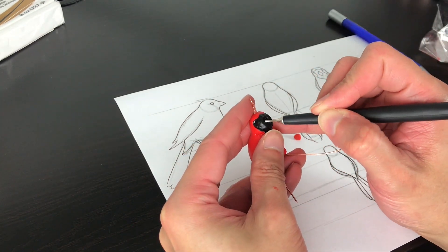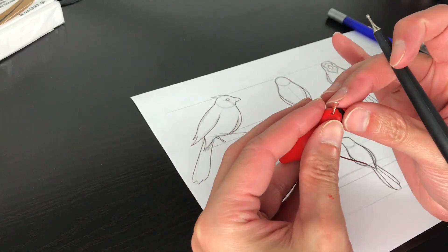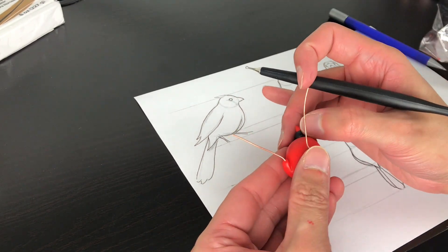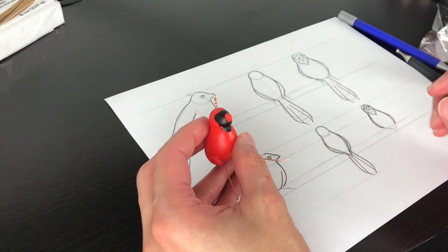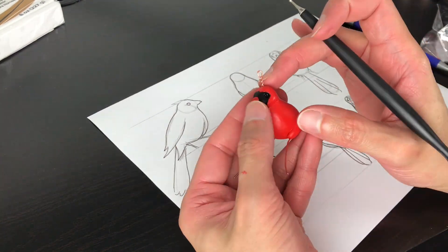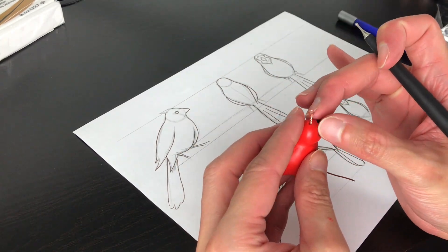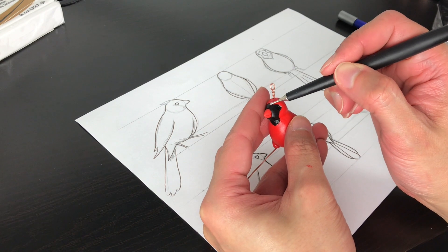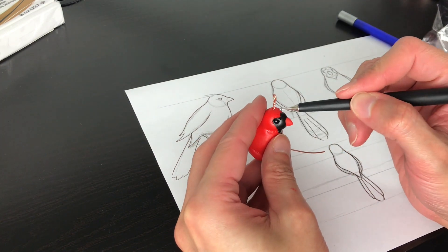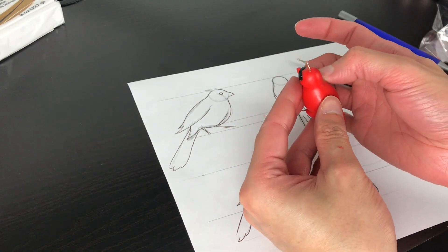We create the eye pockets needed to integrate the eyes. Be really careful with the black clay — you don't want to contaminate the red and create a mix, but you also want to integrate the black clay really well with the red clay. The reason is you don't want to leave any gap, because when baking, it can break or open further leaving a huge gap, and you don't want that to happen.